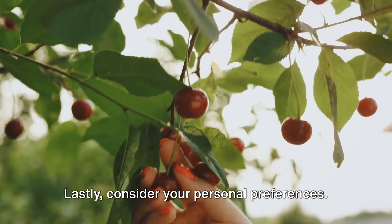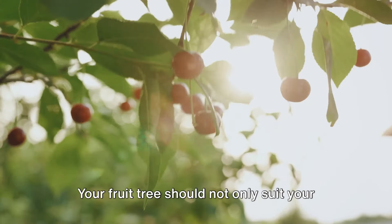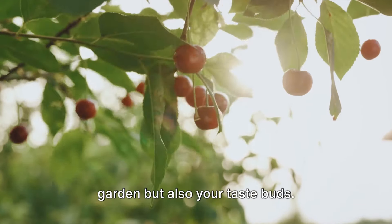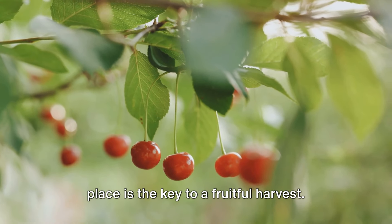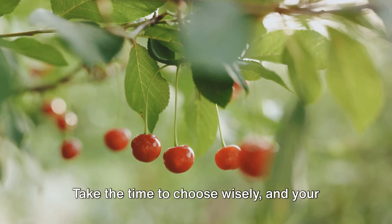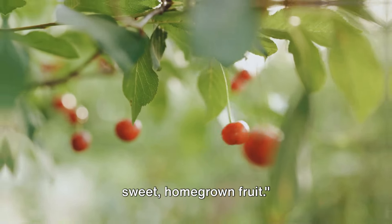Now let's not forget about pollination. Some fruit trees are self-pollinating, meaning they can fertilize themselves and produce fruit on their own. On the other hand, some trees require a partner to cross-pollinate and bear fruit. If you're planning on planting only one tree, make sure it's a self-pollinating variety. Lastly, consider your personal preferences — do you have a soft spot for sweet cherries or a passion for tart apples? Your fruit tree should suit both your garden and your taste buds. The right tree in the right place is the key to a fruitful harvest.